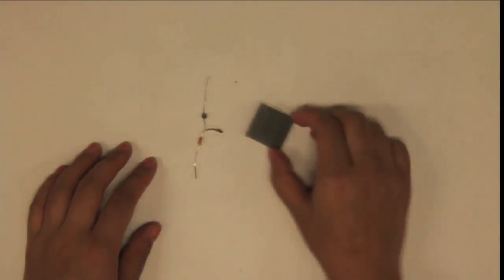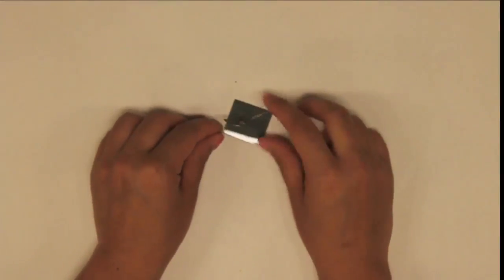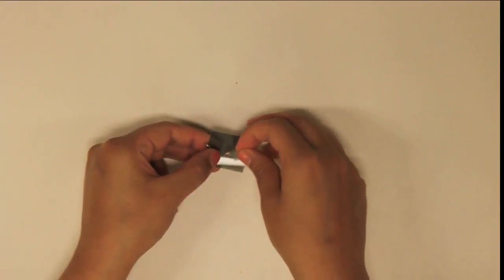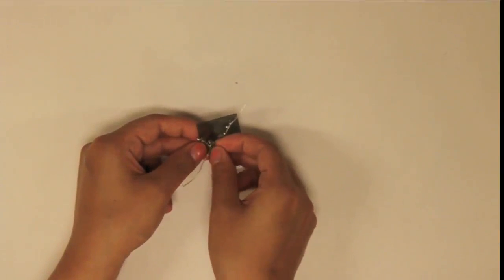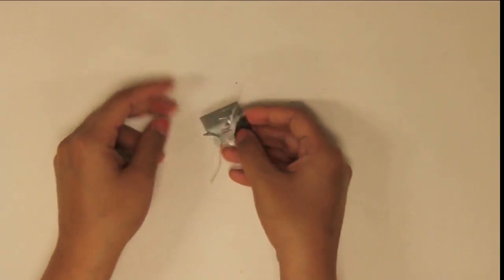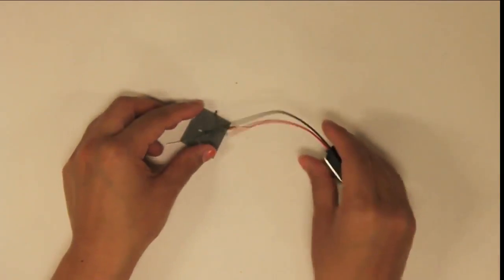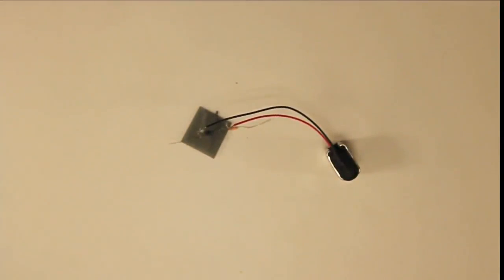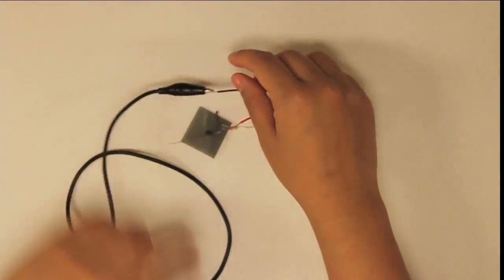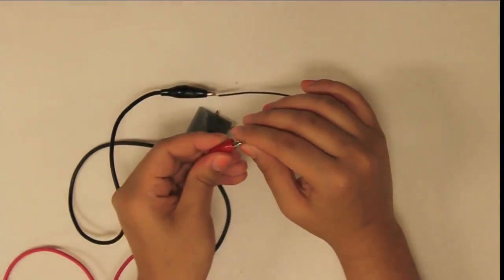First you will prepare the optical sensor for your setup, which is the photoresistor circuit previously shown. Start with a 10 kilo ohm resistor in series with a photoresistor. Tape the photoresistor face down on one of the polarizers. Use the 9V battery to bias the circuit as drawn in the lab handout.